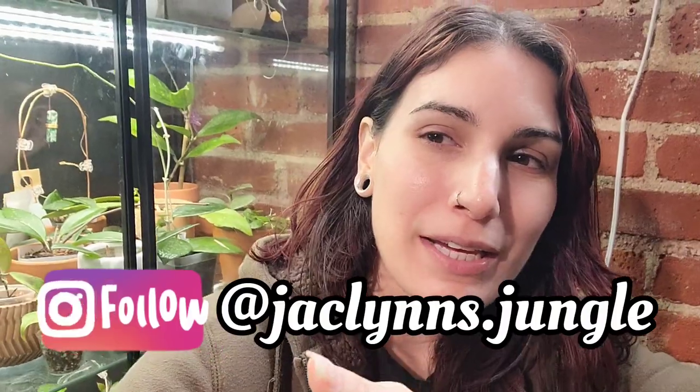Hey plant fam, welcome back to my channel. If you are new here, my name is Jaclyn. This is kind of part of my jungle — we're sitting in front of my Hoya cabinet. If you are not new here, thank you for coming back. Make sure you subscribe so you don't miss anything, and check out my old stuff too — there are playlists if you have plant questions. Today I've got some plant chores to do, but I'm sitting in front of my Hoya cabinet because I really wanted to talk to you about some new growth going on inside.